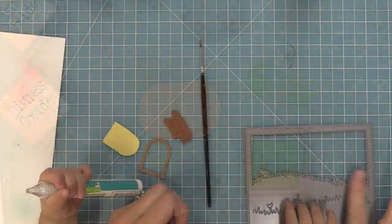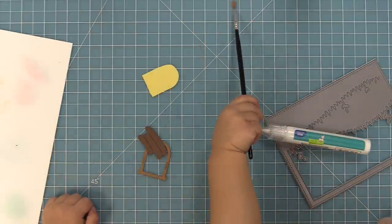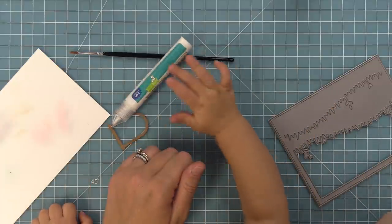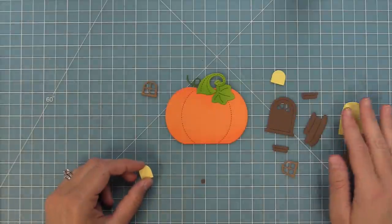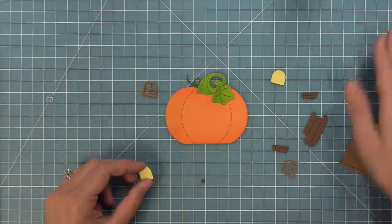I just had to share this — this is my son Miles and he just loves playing with all this stuff. He was sitting on my lap helping us put together our pumpkin house, just playing along with all these goodies, and I thought it was the cutest thing. So I had to share his little hands — we're teaching him young. Miles took off to play with his cars and books and we're going to start putting our pumpkin house together.